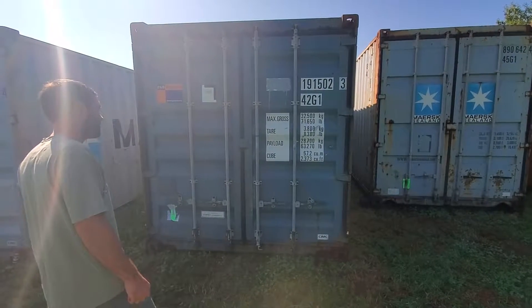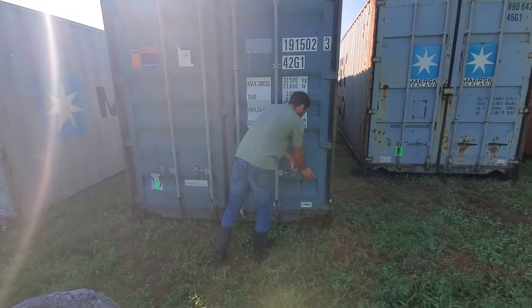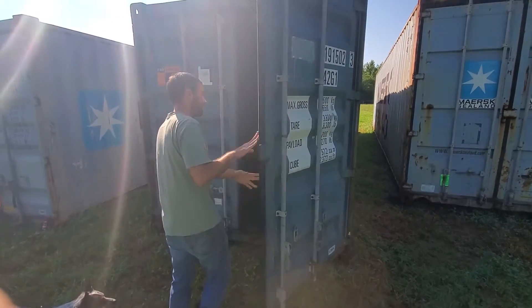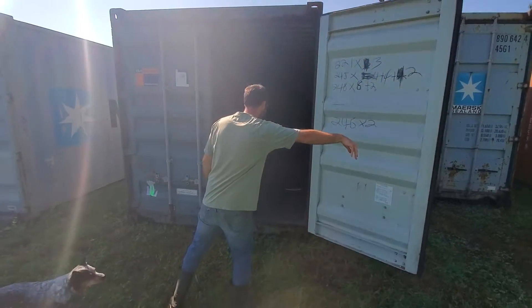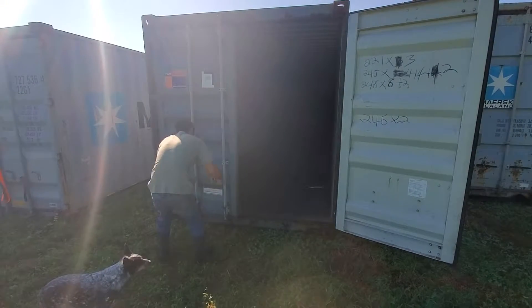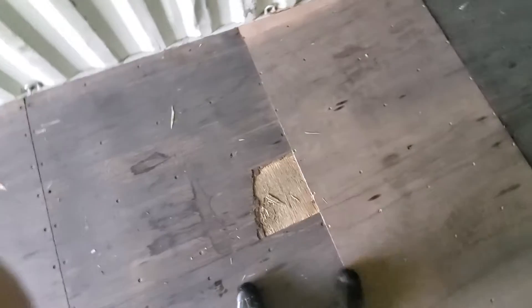Here are the doors on the 40-foot standard P&O box — the right door and the left door. There's a little bit of damage to the floor on the inside, just peeled back. The first layer is still solid to stand on; it could be repaired.